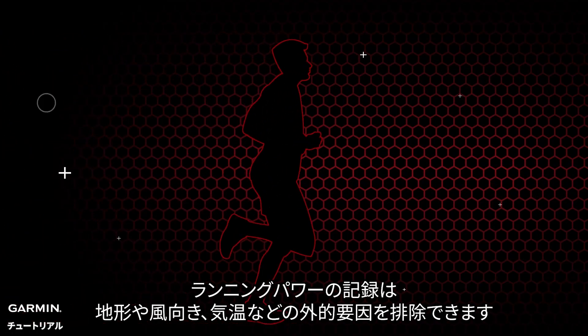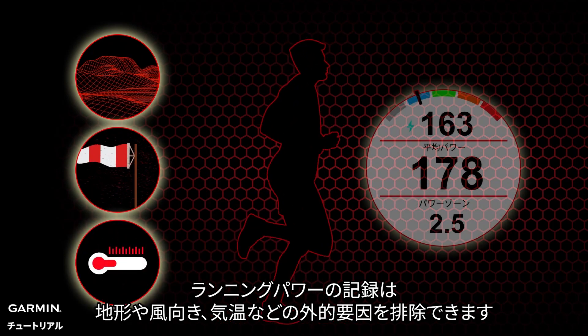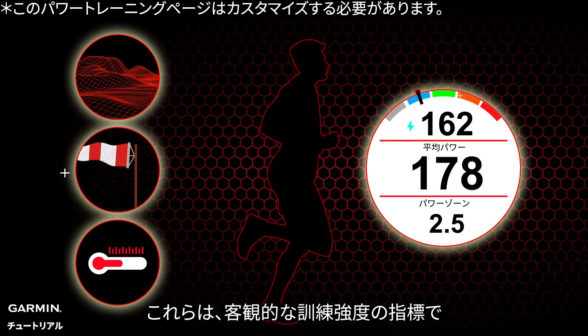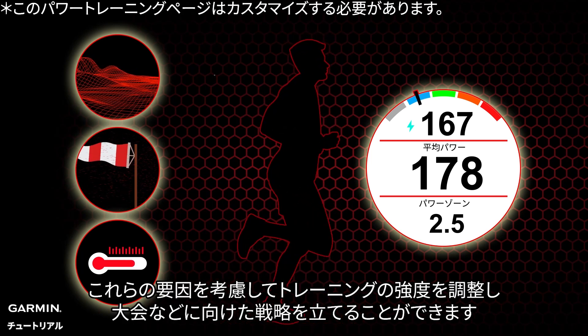Recording running power can exclude external factors such as terrain, wind direction, and temperature. These are objective resistance indicators, and it is also a meticulously quantified running technique. These factors are what you'll consider as you adjust your training intensity.